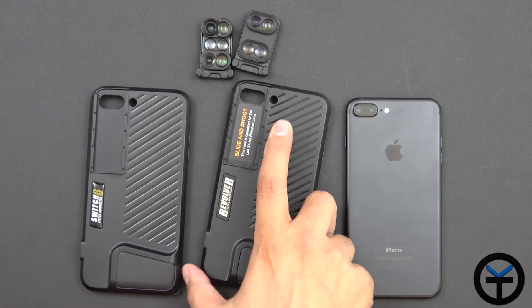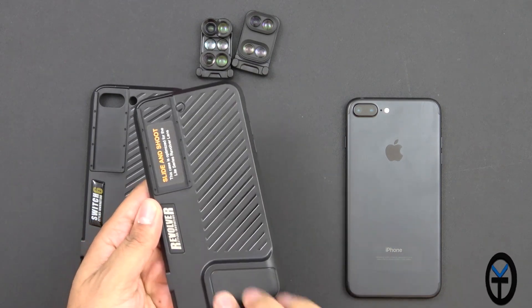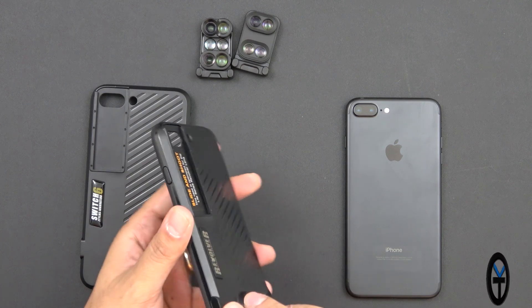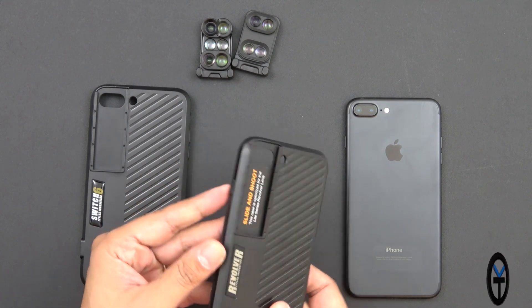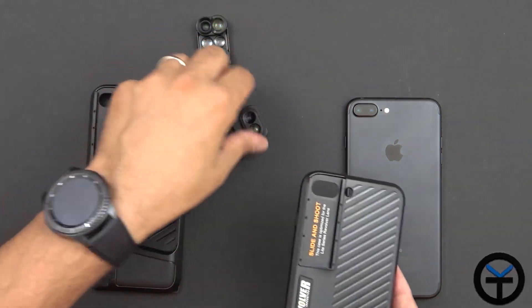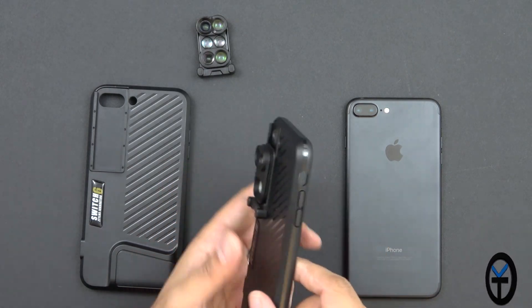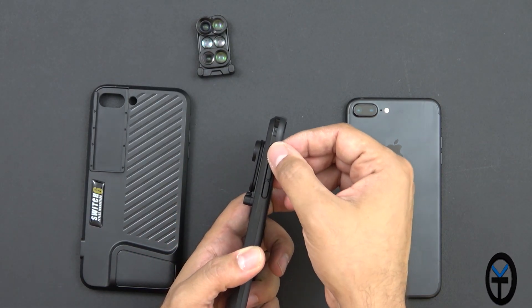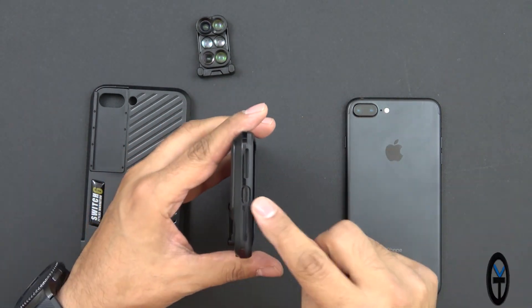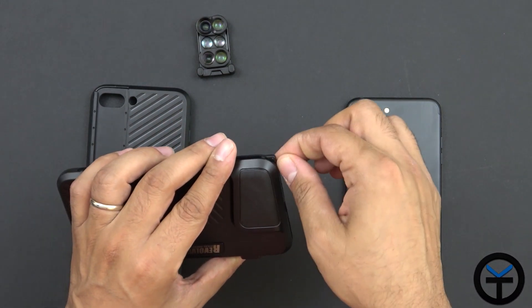The construction of both cases is very similar — a nice hard plastic case with a grip that mimics a regular DSLR grip. There are no ports on one side even though it looks like there's a button. We have a power button on top, a rail for inserting the lenses, and a flash opening. On the side there's a volume rocker and notification toggle opening. On the bottom there's an opening for the lightning connector and a lanyard option.